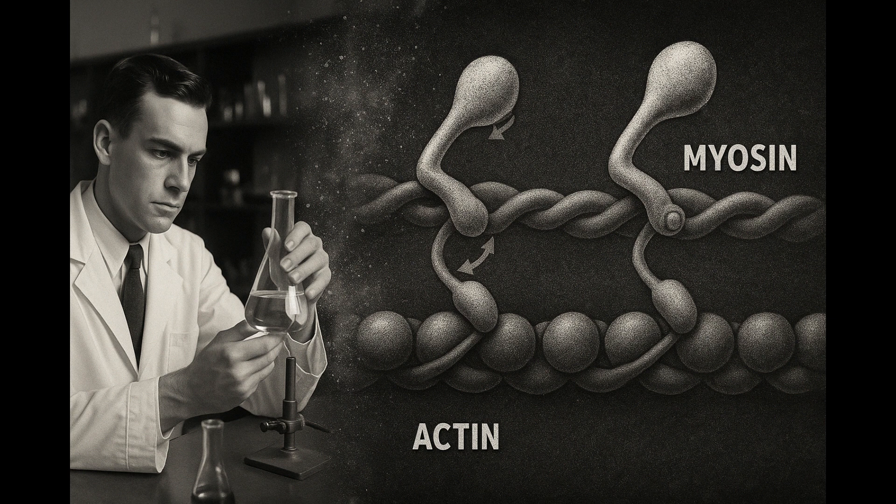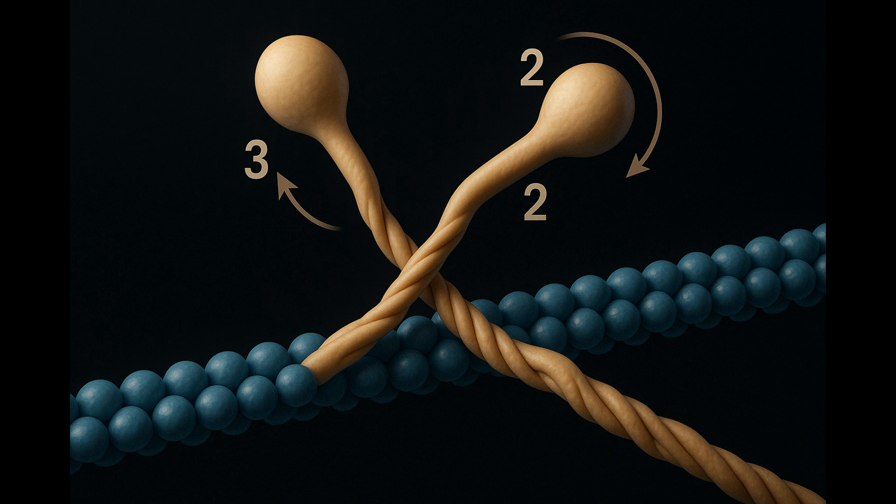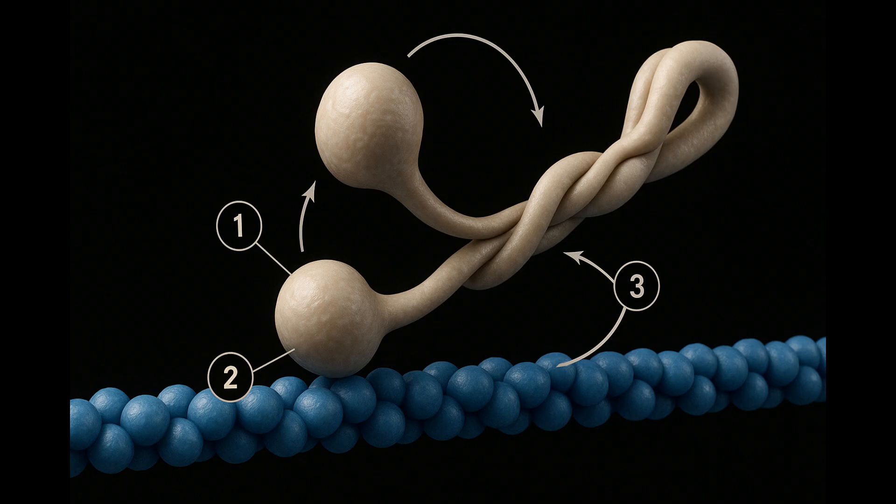But if they slide, what does the actual grabbing and pulling? It's shaped like a golf club with attitude. Each myosin molecule looks like two golf clubs whose handles twist together. The club heads stick out from the thick filament like Velcro hooks. Each head binds to actin, swivels using chemical energy, then resets. Repeat that roughly five times per second in your slow-twitch calf muscles, or up to 50 times per second in your hummingbird-fast eye muscles.